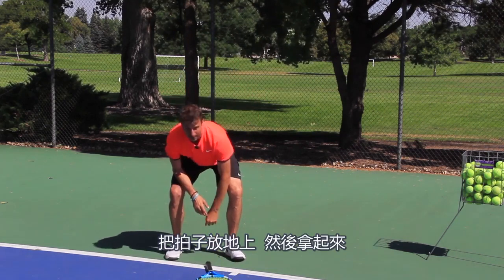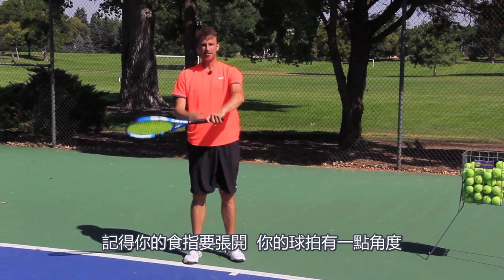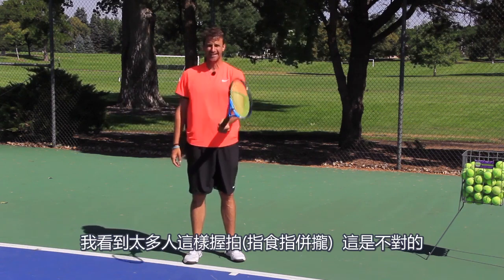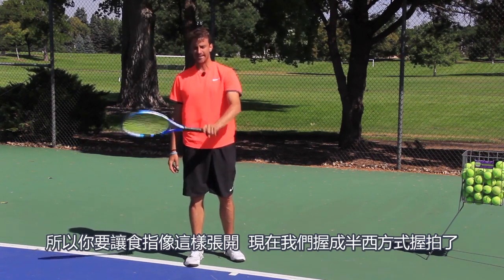You can find the semi-western grip by just dropping the racket and picking it up. Make sure that your trigger finger — your index finger — is spread and angled on the racket. I see too many people holding the racket incorrectly — that's a no-no. You're not going to feel the ball in your hand, so you're going to have that index finger spread like this.